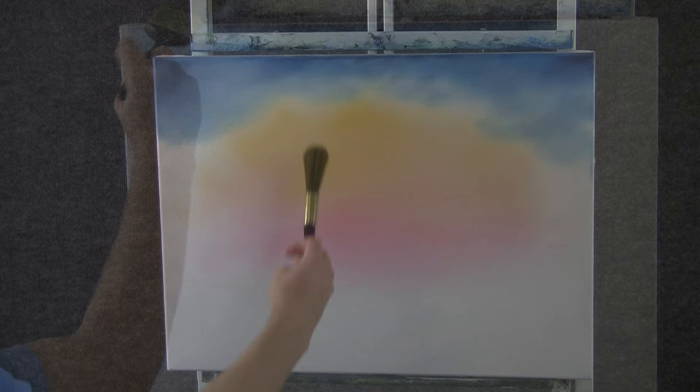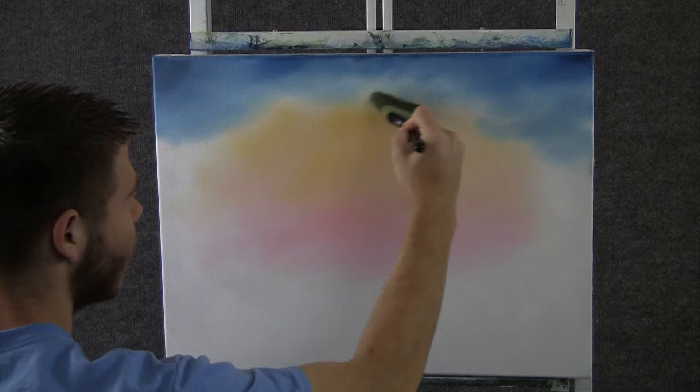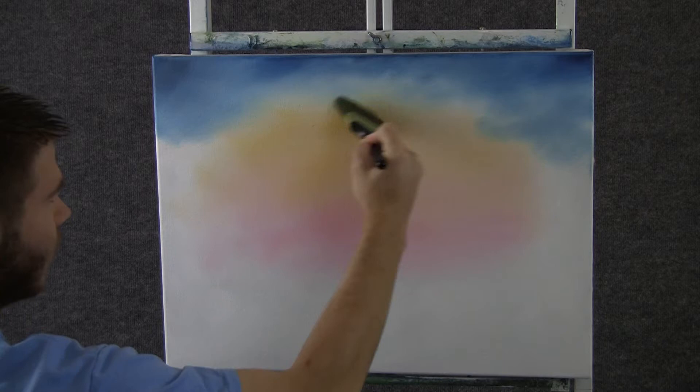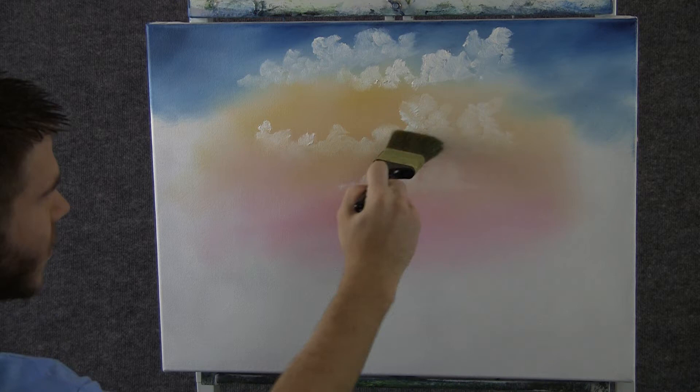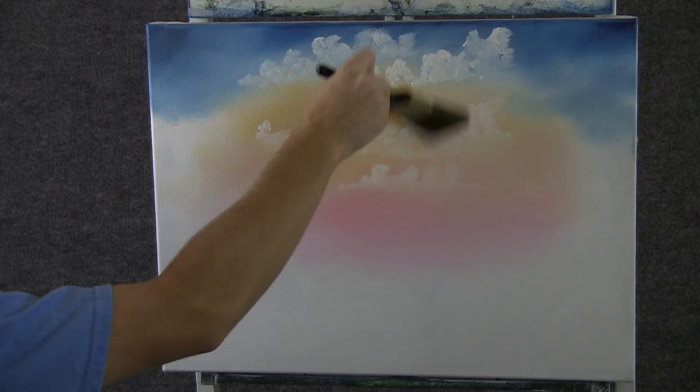Now with a clean dry brush, I want to come right in here where the yellow meets the blue and just blend it a little bit — just a tiny little bit. Now with a fan brush and some white, we can drop in a few nice little clouds up here, just using the corner of the brush. Now with tiny circles, we can blend out the bottom of the cloud, lift the cloud, fluff it, and then blend it all back down.